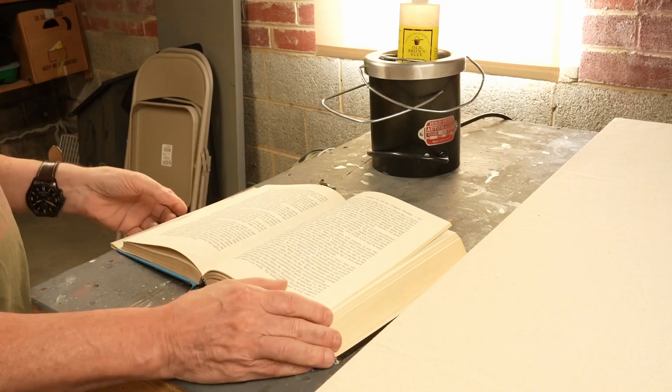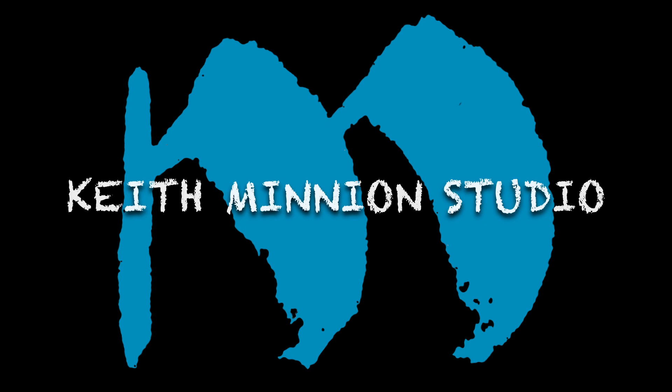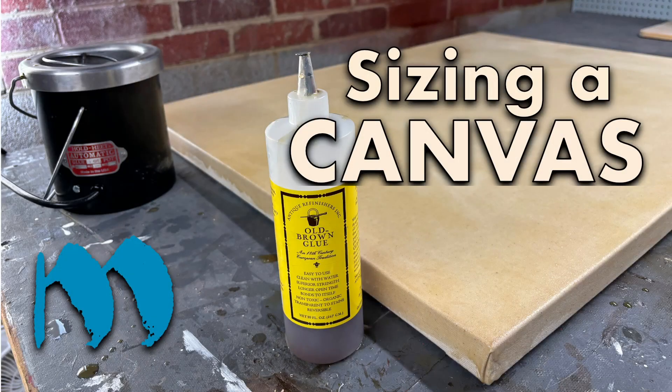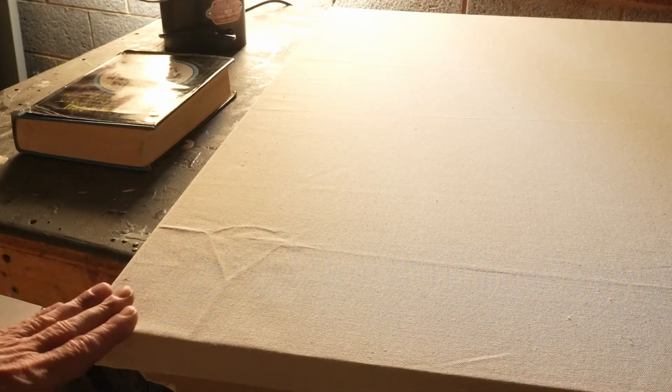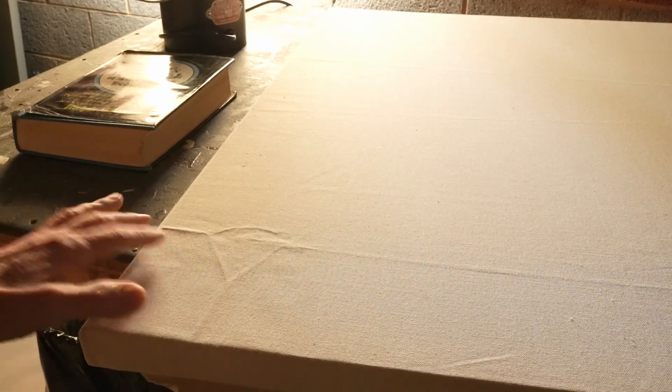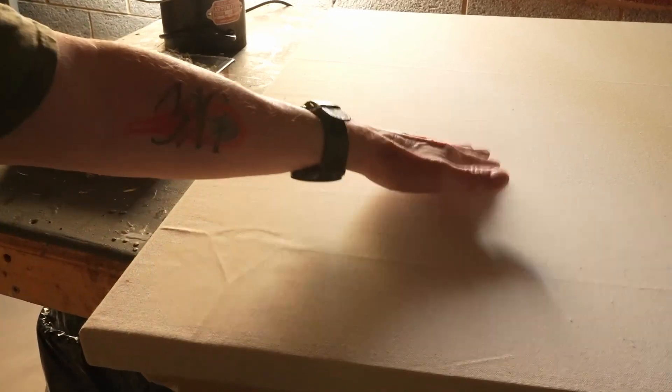That is what I am going to be using. I turned off the overhead light so you can see the folds that are still in this canvas. I chose not to steam iron the canvas prior to stretching it. However, these folds and things that you see will be absolutely gone by the time the sizing dries. It will be as tight as a drum.